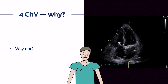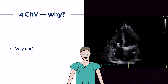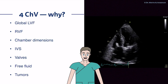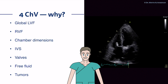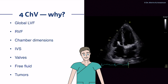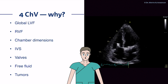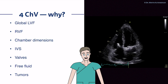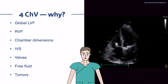Why should we use the apical four-chamber view? The apical four-chamber view is simply amazing. You can see global left ventricular function, right ventricular function, chamber dimensions of the left ventricle, right ventricle, left atrium, and right atrium. You see the interventricular septum, the interatrial septum, almost all the valves. You see tumors, free fluids or pericardial effusion, and thrombi. The four-chamber view is the view you want in cardiology.